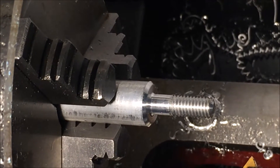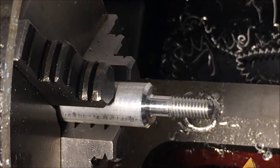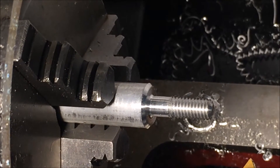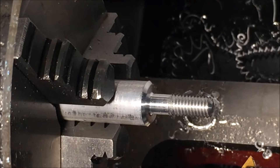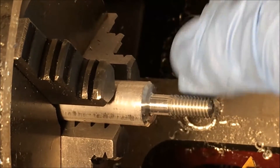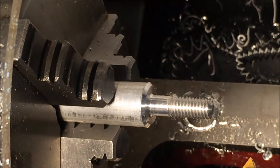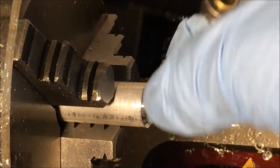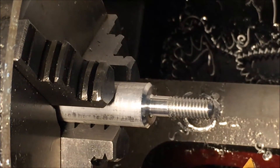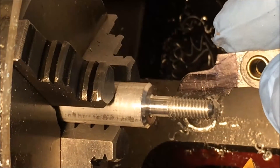Okay, so I just got finished threading the first part I've ever threaded with my Harbor Freight 7x10 mini lathe conversion, and I'm using the Hall effect style sensor that I described in one of my other videos on my YouTube channel. It looks like this worked pretty good.